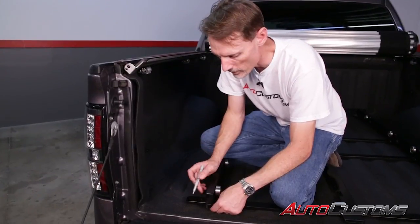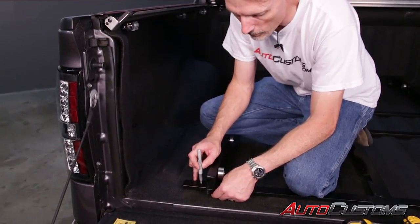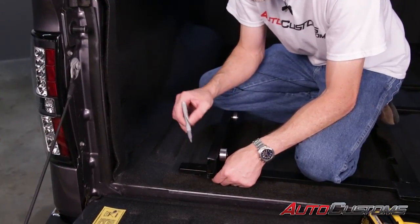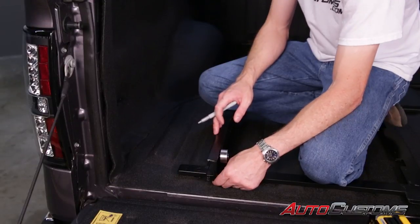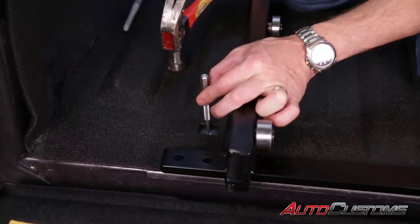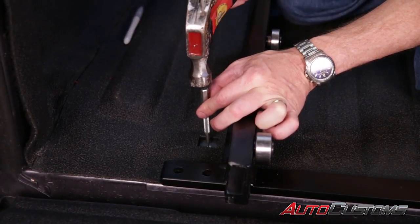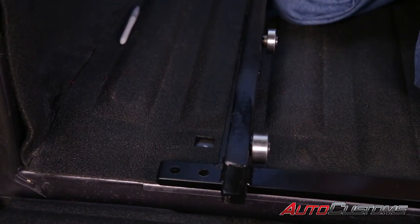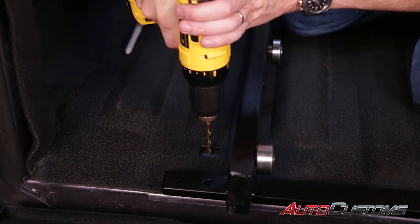With everything centered, for each hole that we're going to be drilling into, take a marking device like a Sharpie and make a quick mark on the bed of the truck. Then slide the frame back and drill some pilot holes. Take a center punch or another sharp object like a hardened nail and make a small indent to keep the drill bit from moving around. Then use a smaller drill bit to make the pilot hole.